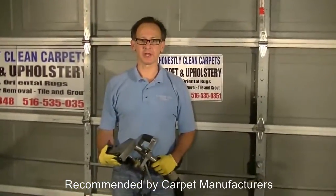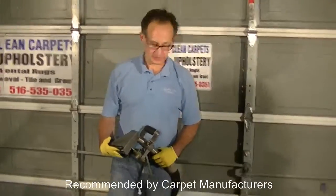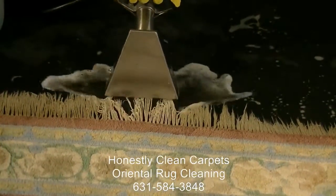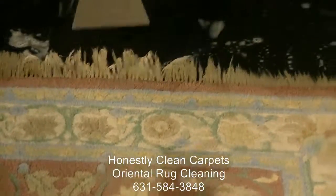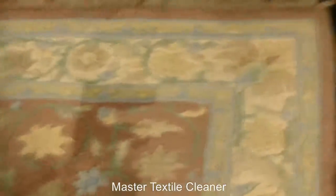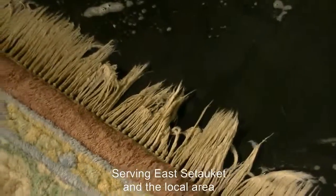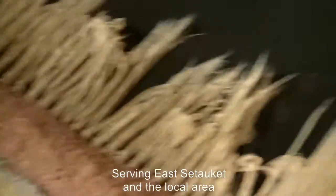We're ready to extract the fringe and clean it up. Let's extract it and see what it looks like. We've got a little pink there. The difference between the dry stock right here and the section that has been cleaned — there's definitely a color change there.